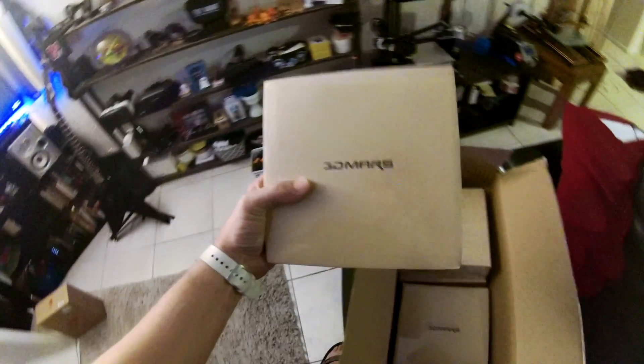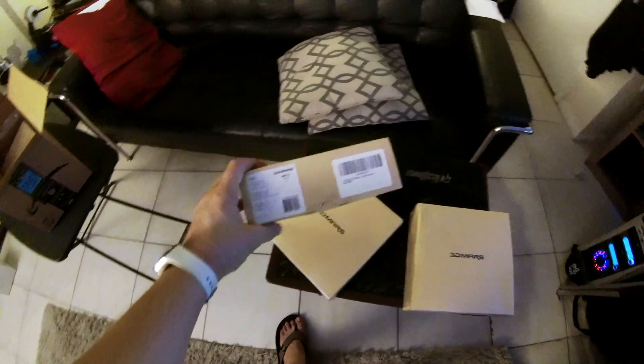Some people have asked me about the PLA that I use — I actually use a variety of different filaments. I use Maker Geeks filaments, I use Proto Pasta, I use filament from LulzBot. I kind of buy filament all over the place. I even use eSun filament from Amazon. Lately I've actually been buying a lot of the 3D Mars filament because it's cheaper and it seems to be really good quality. I've got some red right here and some white right here.